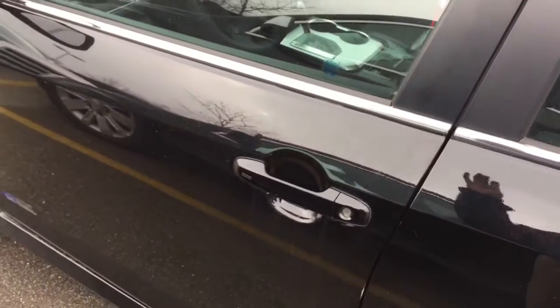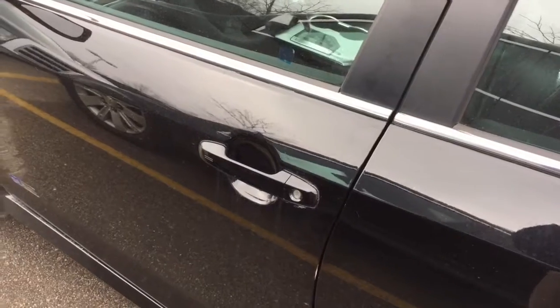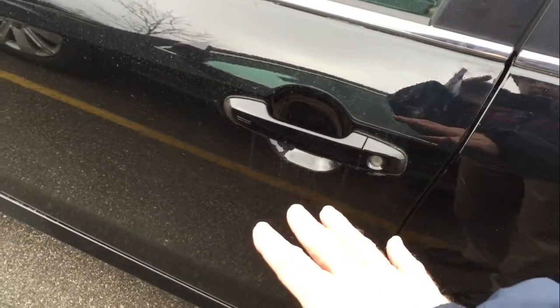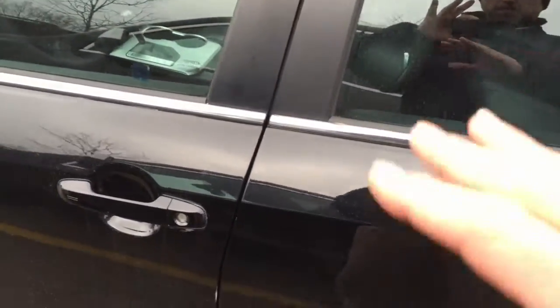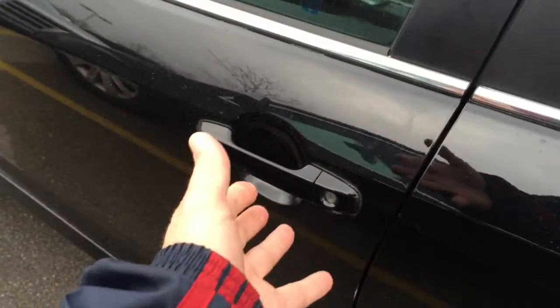Smart key — some of you know how this works, some of you don't. I thought it'd be cool to do a quick video to show you the things I love about smart key. The key is within three feet of the door handle, I reach in and it unlocks and I open the door. On newer models you can set all four doors to unlock, which I have done in my car. For safety, you might want to just unlock the driver door — you can do that too.